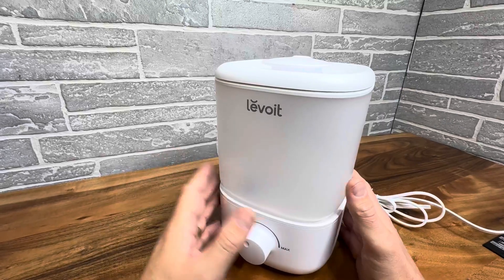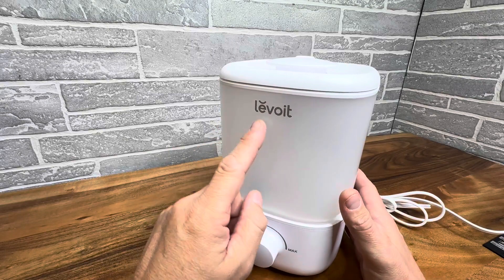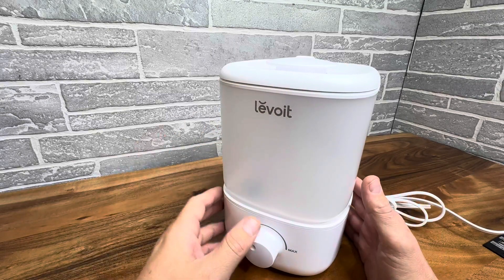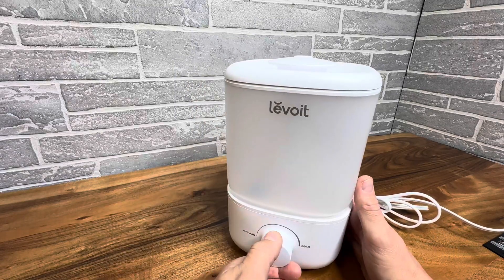Hey everyone, today we're taking a look at a small one-room humidifier. It's a Levoit, and this is a top-of-the-line name in the industry when it comes to air purifiers, humidifiers, and dehumidifiers, and this one is no exception.